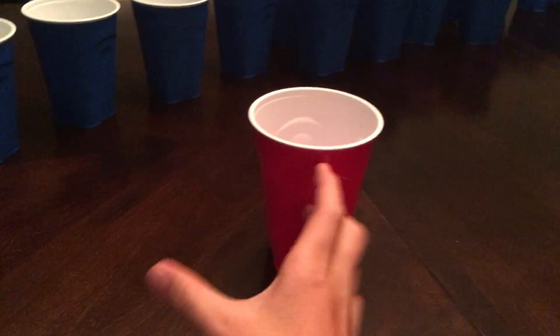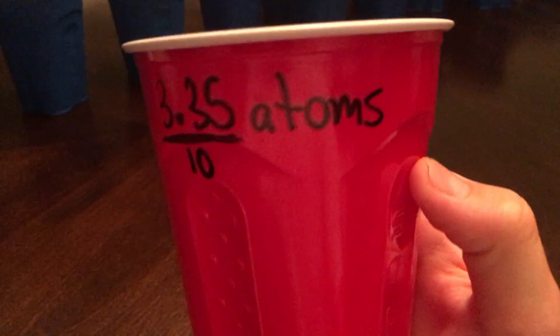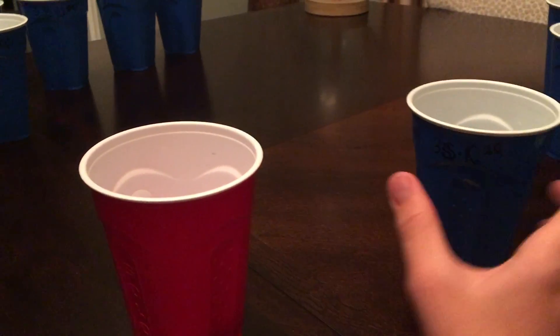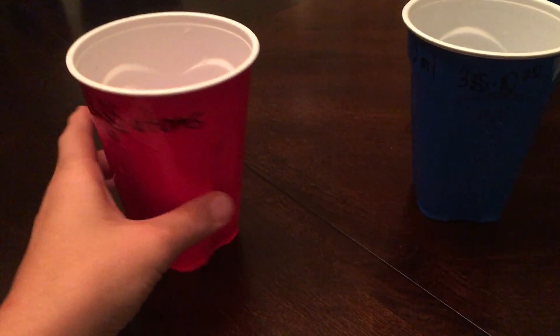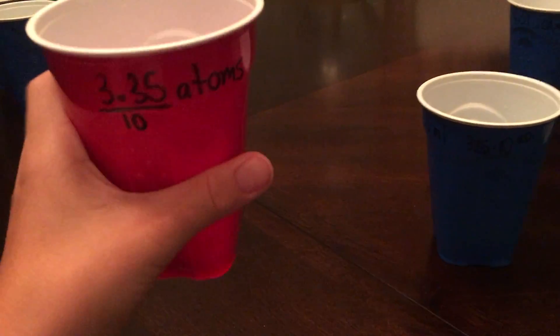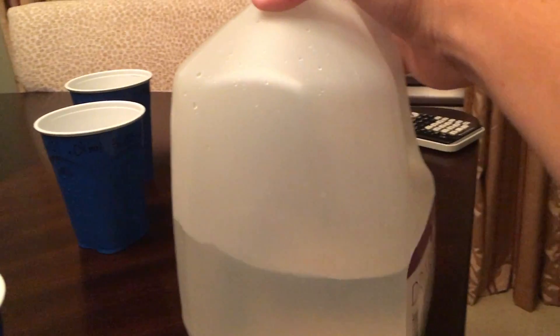Just to put this in perspective for you, it's as if I took 3.35 times 10 to the 20th and dumped it into a puddle the size of Jupiter. That's how dilute this is right here. So this is basically just the same as this bottled water, essentially.